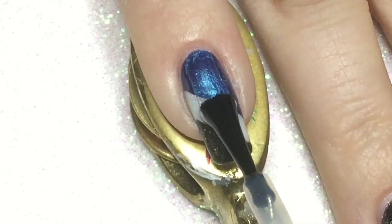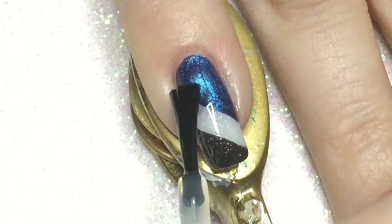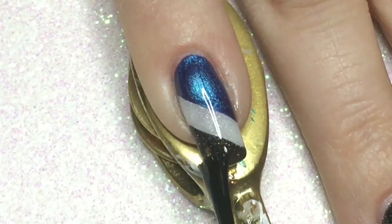To finish off the manicure, I am applying another coat of Seche Vite, which is a quick dry topcoat.